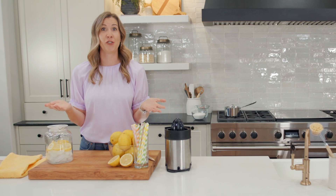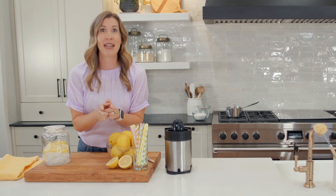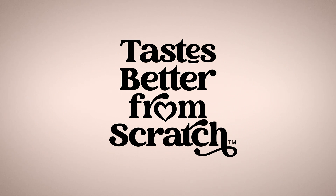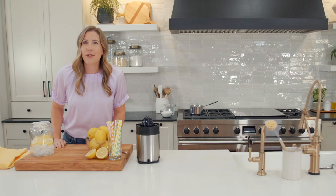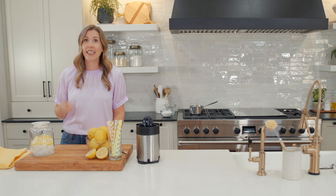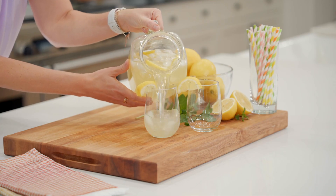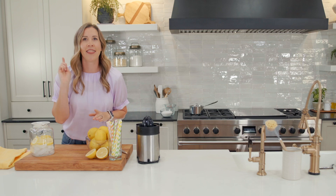You know the saying, when life gives you lemons? Well here in Arizona, my neighbors give me lemons from their citrus trees, so we are making lemonade. I'm Lauren from Tastes Better From Scratch, and you only need three ingredients to make a big pitcher of cold, refreshing, fresh squeezed lemonade. Let me show you how.